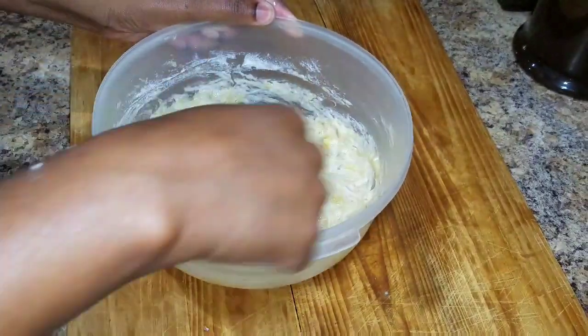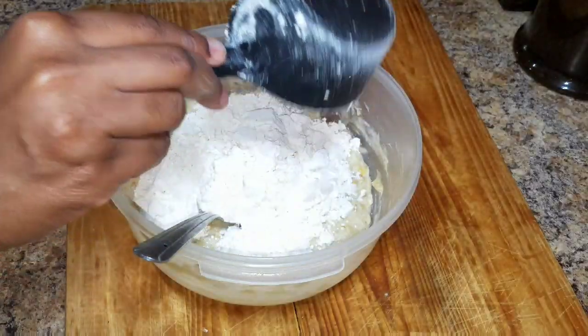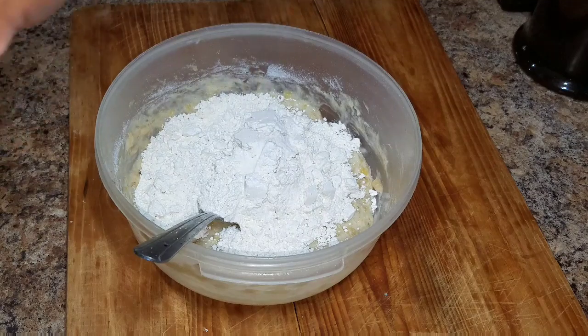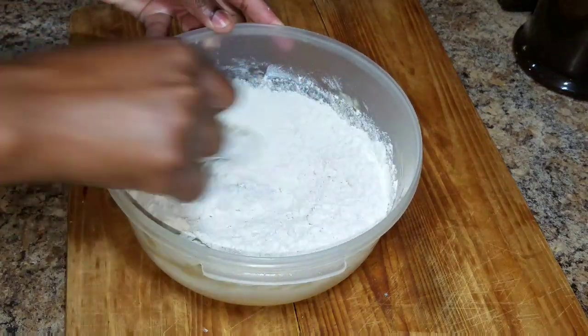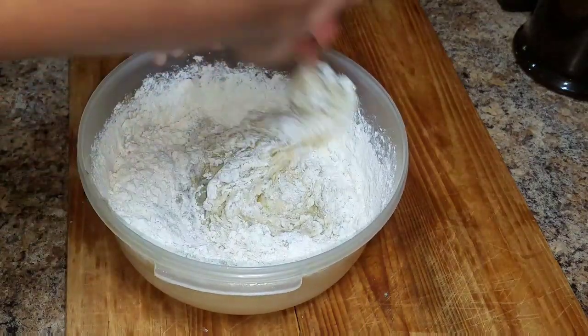My bananas and coconut milk powder are nicely combined. Now I'm gonna go in and add my flour — I'm using counter flour — and I'll also add a small amount of salt, combine all of this together, and then I'm gonna go in and add the water.